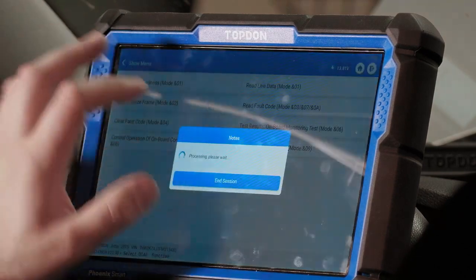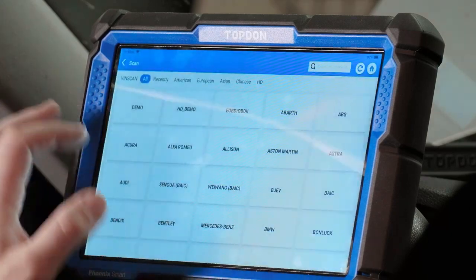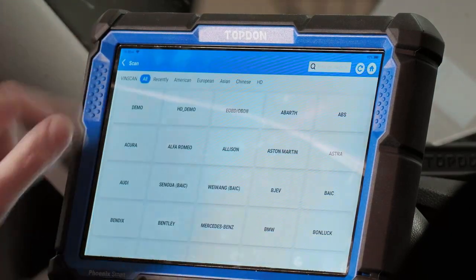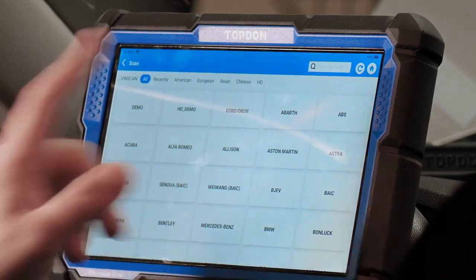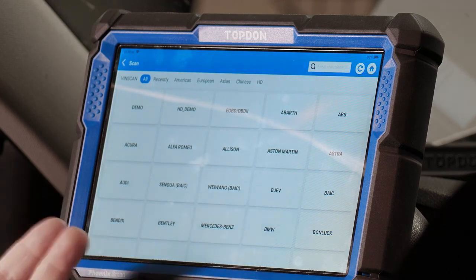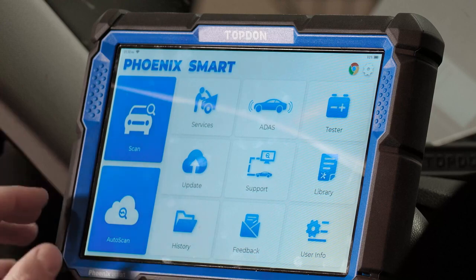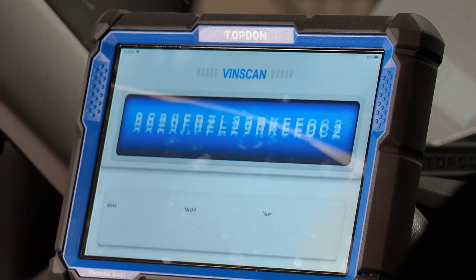That's one thing I'd recommend keeping in mind. If you go into manual scan mode, you can select the vehicle or use OBD2 mode. Selecting the vehicle manually is useful on old vehicles where the auto VIN pull might not work, or if for any reason it doesn't ID the vehicle correctly, you can always manually ID it as well.